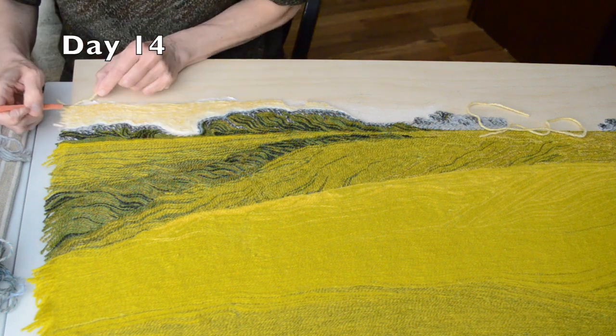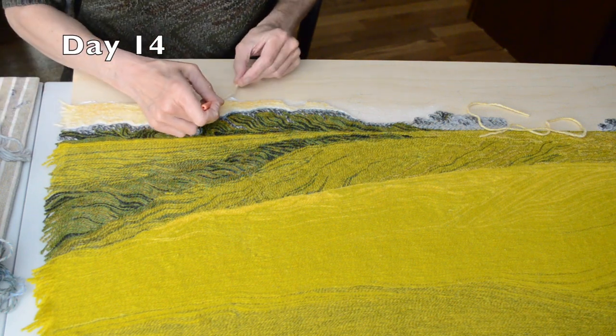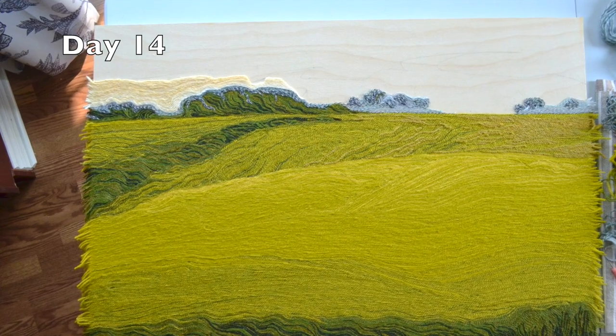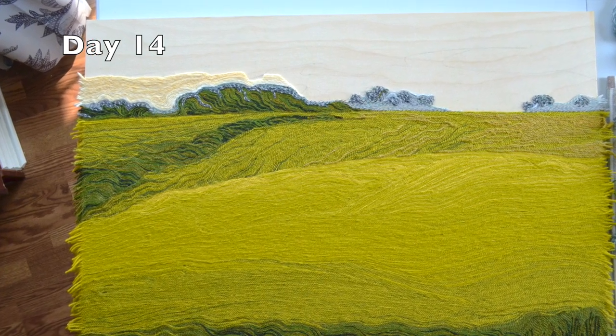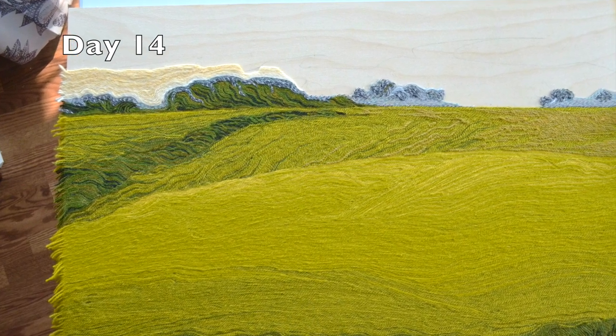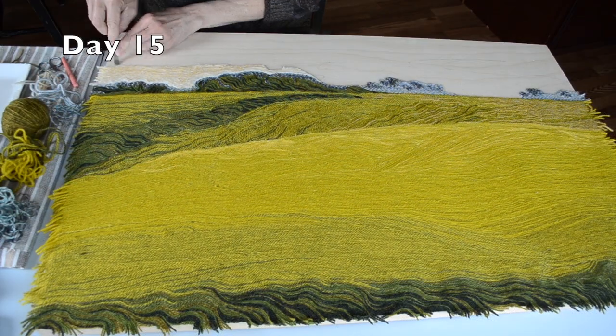When I stood back and took in this canola field when it was in bloom, the sea of yellow flowers mixed with their green foliage caused the yellow to appear very cool, greenish. That element of the scene was really what inspired me to create this artwork.